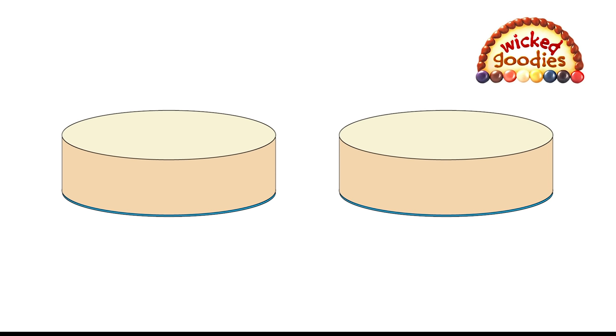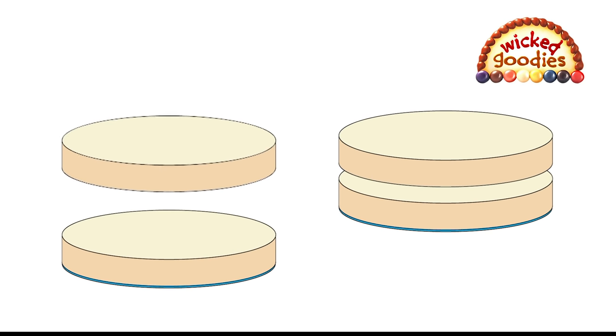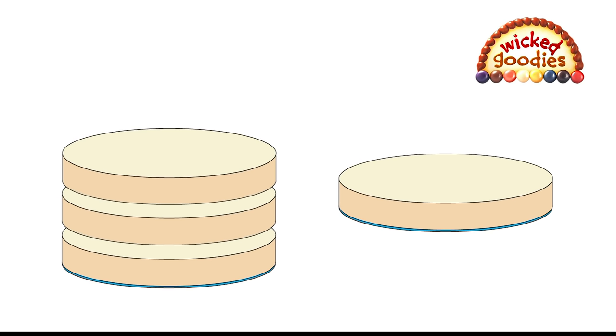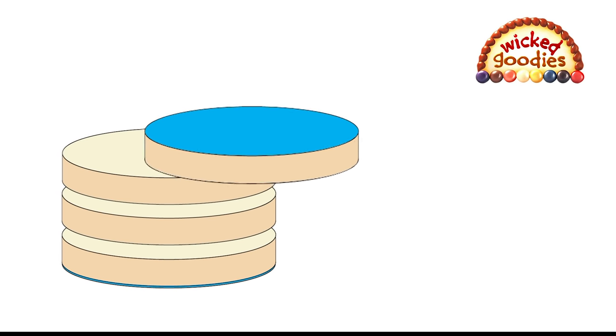Usually it takes two sponges to make one layer cake. Let's say you cut each sponge into two layers for a total of four layers. As you add the filling, you want to arrange the layers within the pan, beginning with a paper-lined layer.